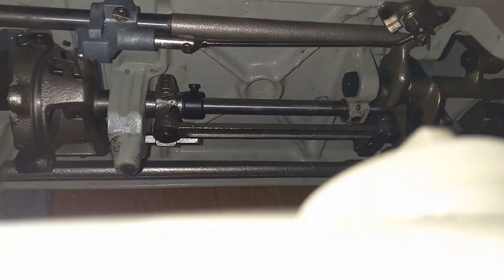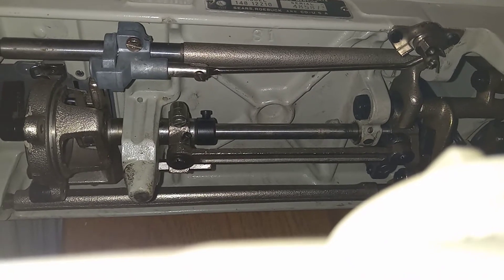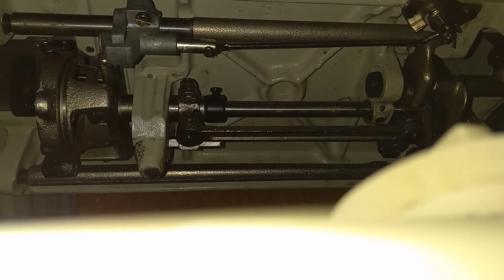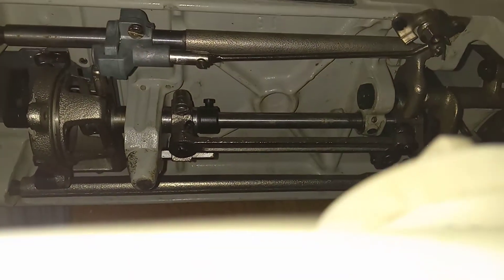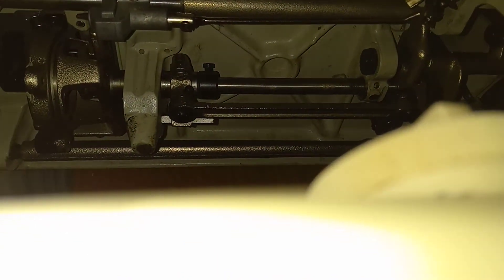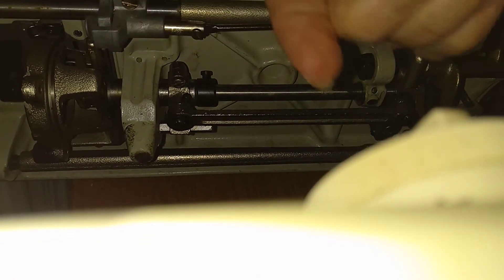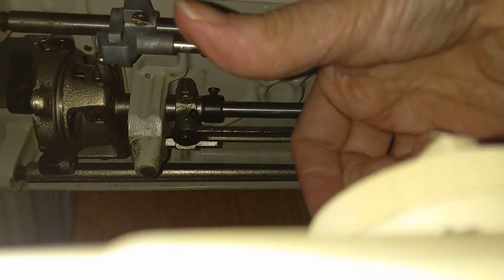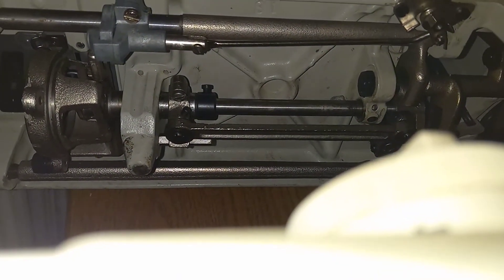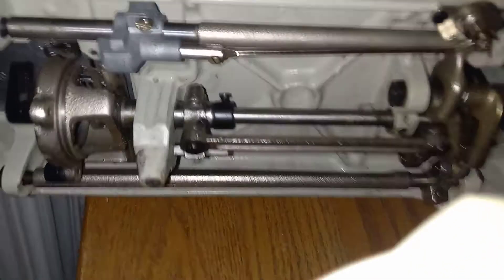This is a Kenmore 148 1221 — model 1221 if I remember correctly. Watch this: this is your feed dog. When the feed dog is disengaged and then engaged, see how this little piece right here pivots up towards the front of your machine. I'll show you that again — that is how it's supposed to disengage and engage.